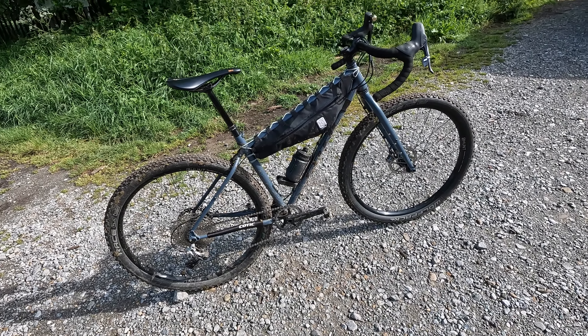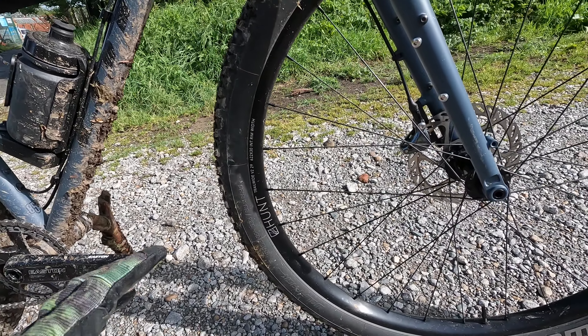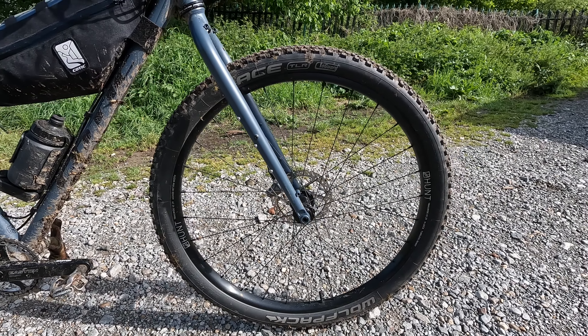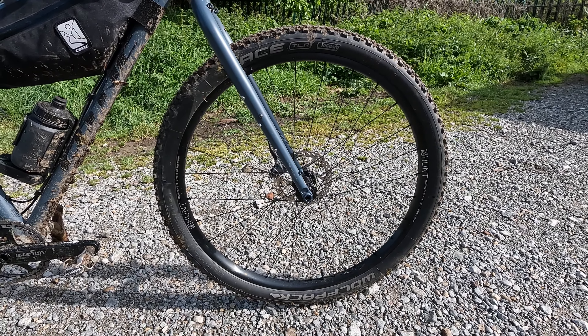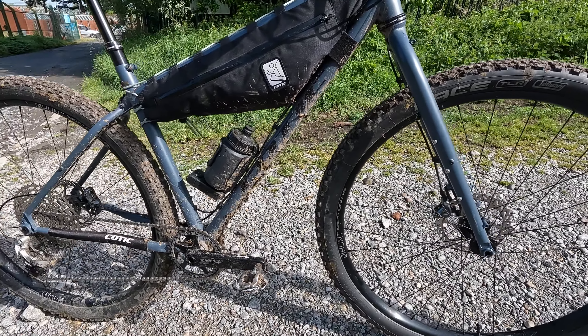It's got clearance for up to 29 by 2.6 tires — absolutely massive space if you want to fully pneumatic up your ride. You get proper Hunt Trail Wide mountain bike wheels on there, quite a heavy duty wheelset. I think they come in just under 1,900 grams, but obviously there are loads of options — you can go with XC wheels from Hunt or something like that, which would save you 400 grams straight away.